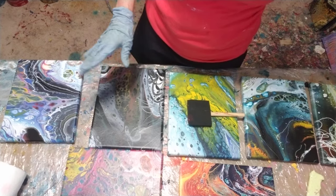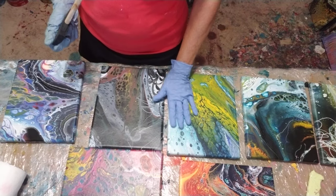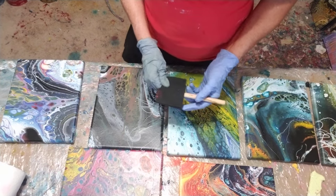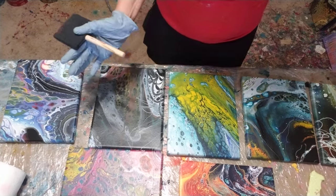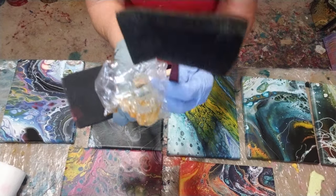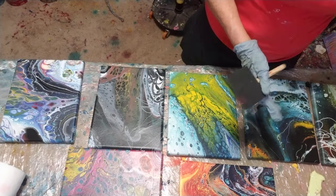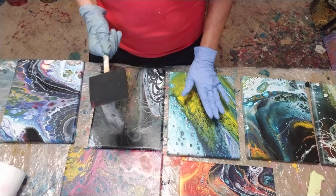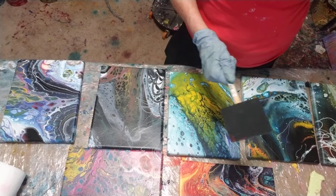Another thing I'm going to use is my torch. Just like it does when you do the pour paintings, it'll pop some of the air bubbles and speeds up some of the process. Even when I use the larger brush to put the polyurethane on top, it still turned out nice with the torch. If you're not using the torch, I wouldn't use it.